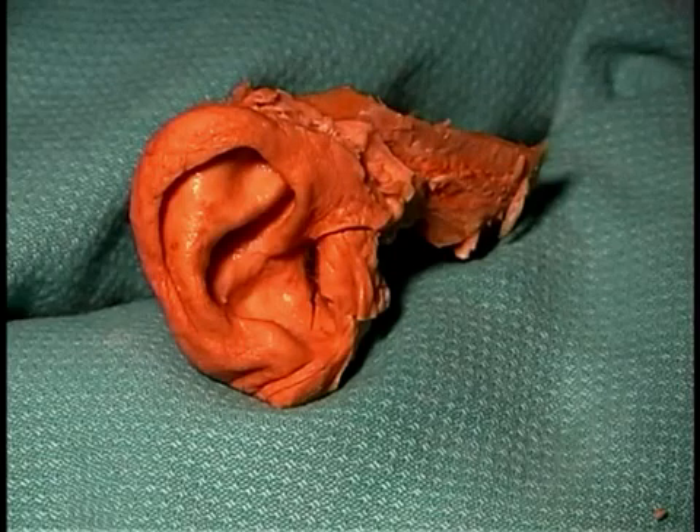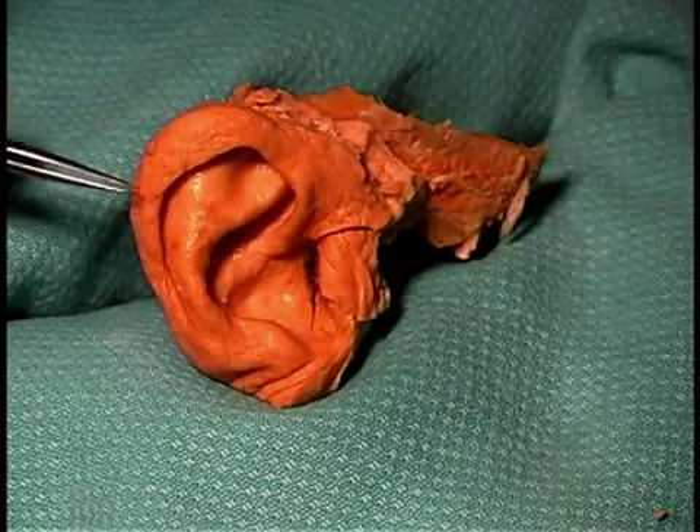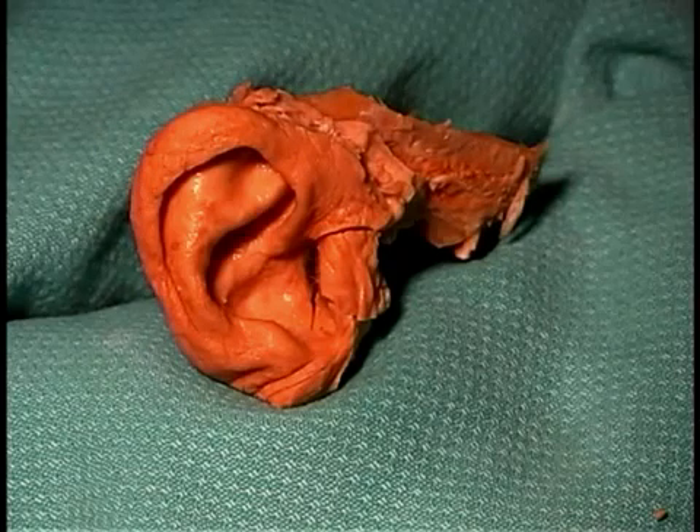Now we're going to start externally dissecting portions of the external ear to approach the tympanic membrane. Here you can see the external ear, the auricle or the pinna of the ear. The first step in the dissection is to dissect down through the external auditory meatus.